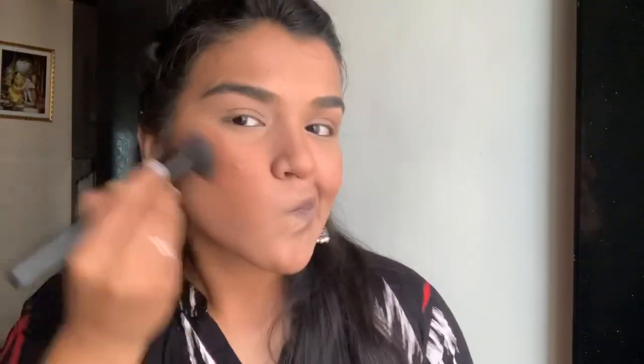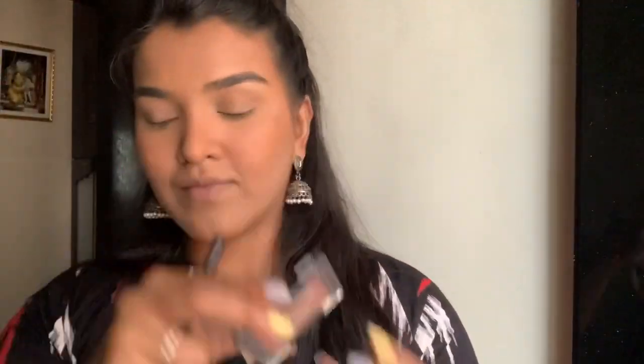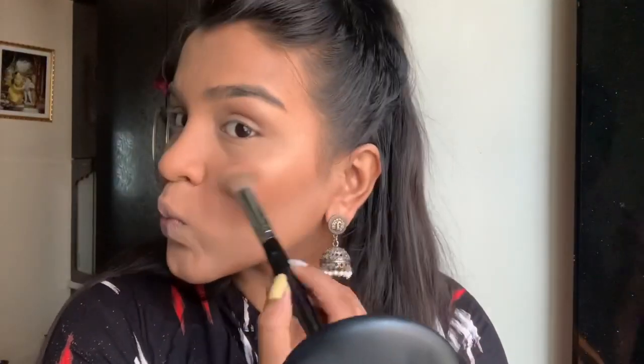I'm going to use the loose powder to clean up the bronziness a little so it looks neater and sharper. Then I'm going in with the Wet n Wild highlighter and just highlighting all the high points of my face.